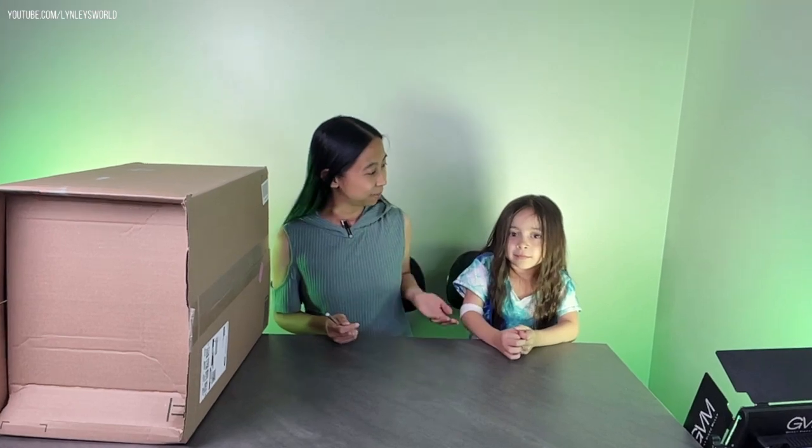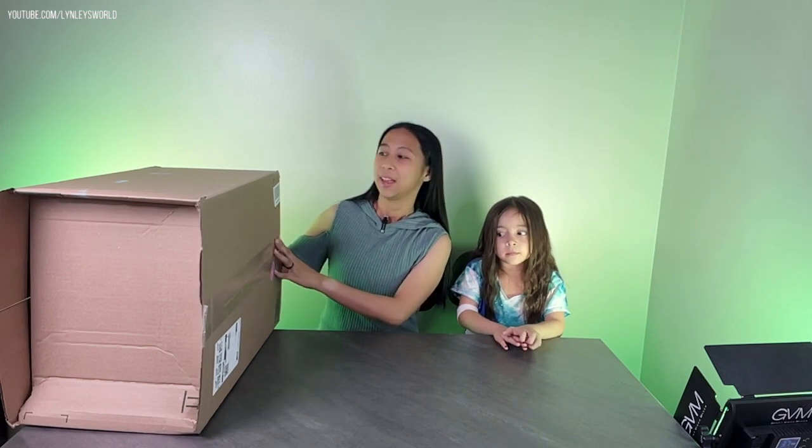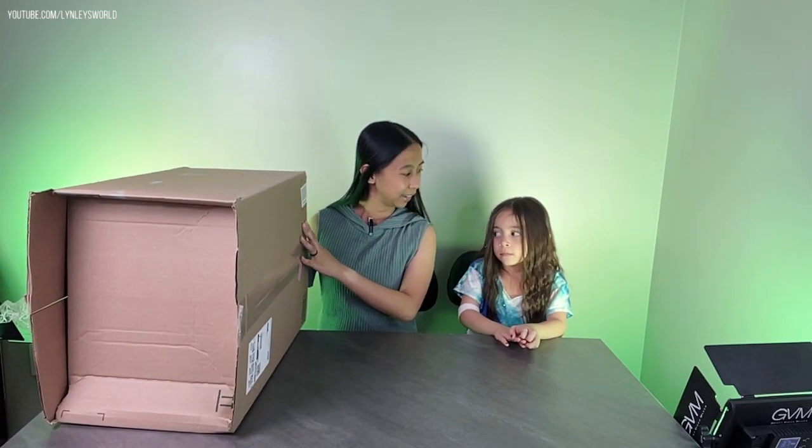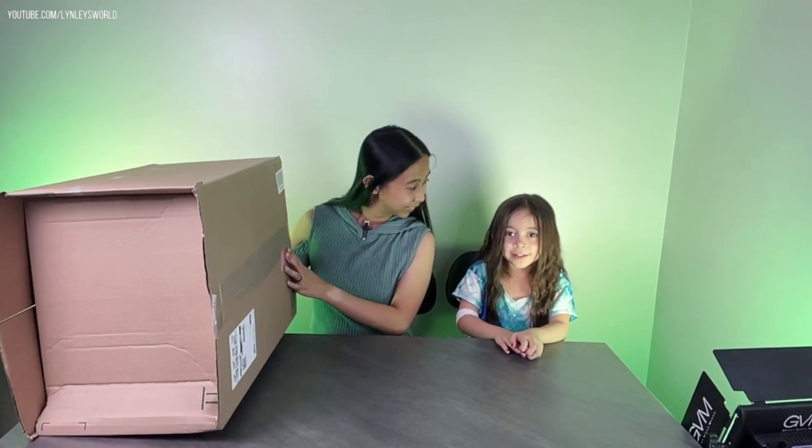Hello, welcome to my channel. My name is Linley, and today I'm with my daughter Mary. We got this from Amazon — they just dropped it off. It's a big box with a drum set inside, and I'm going to unbox it with her. Are you excited? Yes! Okay, let's do this.